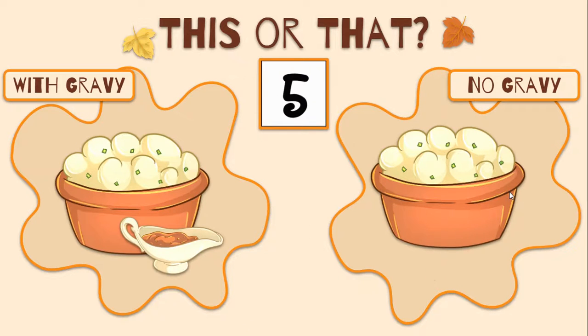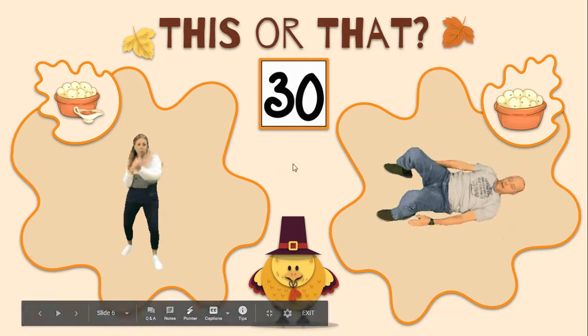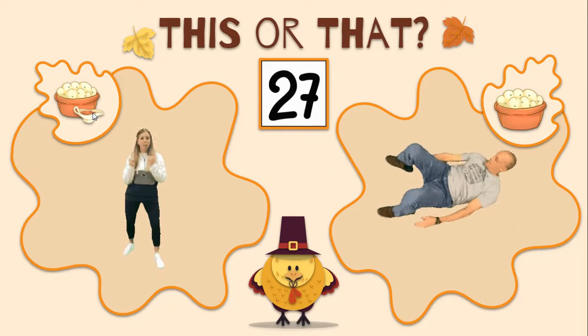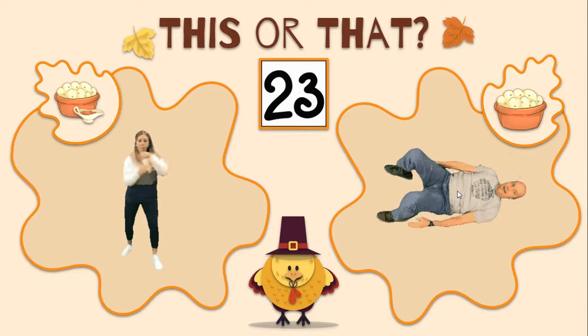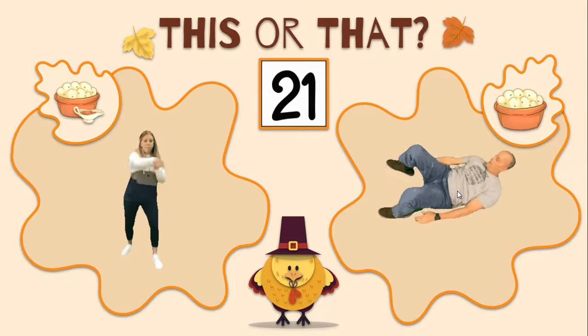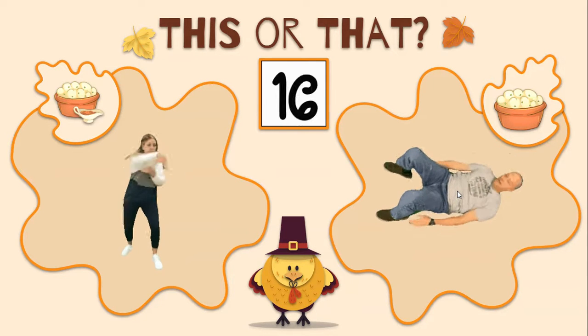So the next one, the choice is potatoes with gravy or no gravy. I'm a gravy fan, so you're going to do some quick punches with potatoes with gravy, or you're going to do those side-to-side curl up reaches for your obliques on the right.